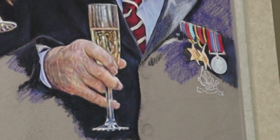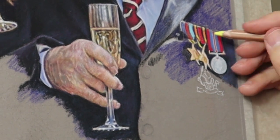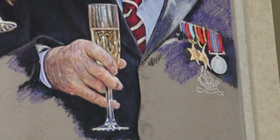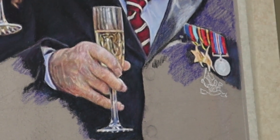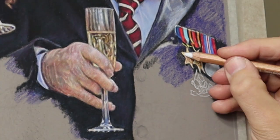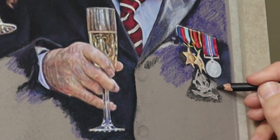On the reference image there's no detail at all in the medals, so I actually referred to a photograph from the internet just to see the detail. Then I put suggestions of detail in the painting which wasn't in the reference. It's always good to get backup details if you can from other sources.